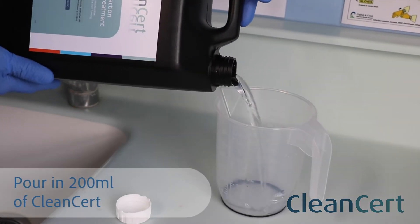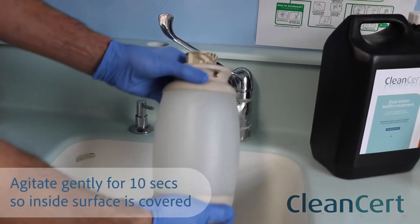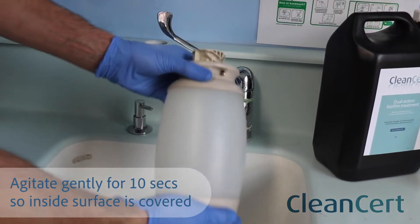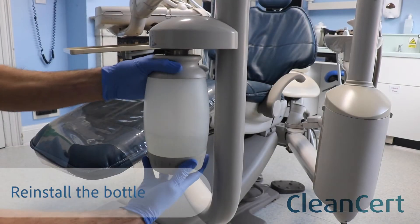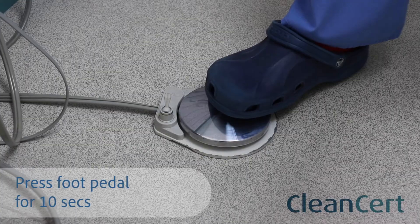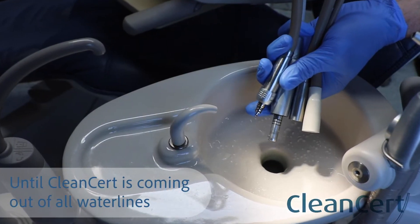Pour in 200 millilitres of Cleansert into the bottle and agitate gently for 10 seconds to ensure all of the inside surface is covered with Cleansert. Reinstall the bottle on the chair and press the foot pedal for around 10 seconds until Cleansert is coming out of the ends of all waterlines.